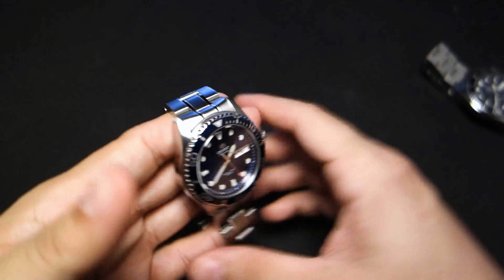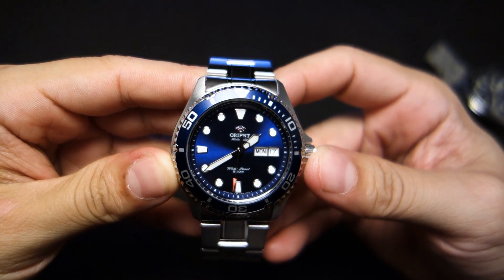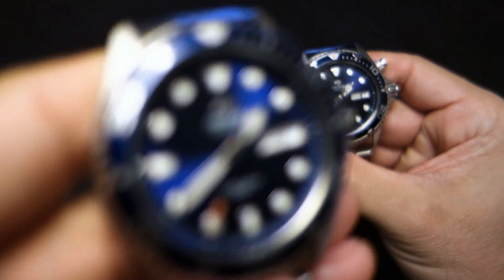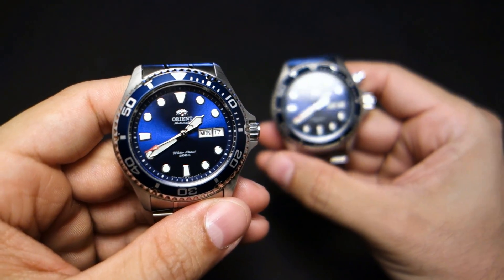It is a 200-meter water-resistant watch, just like the Blu-Ray 1, but this one is just more — it's more 200-meter water resistant because it's better. So it's more 200-meter-y water resistant than the Blu-Ray 1.